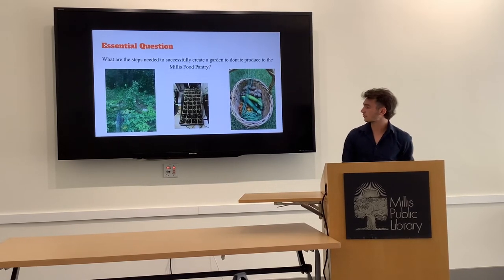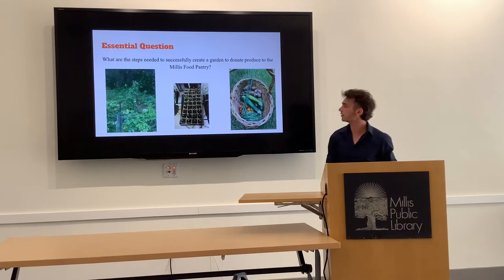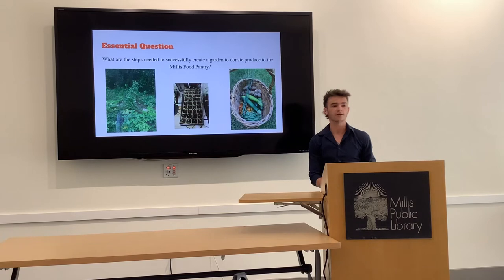These are different pictures during the spring and summer. This one right here is at the start of the spring. That one on the far left is during the middle of the summer, and right here is one of my harvests that I donate to the Mills food pantry.